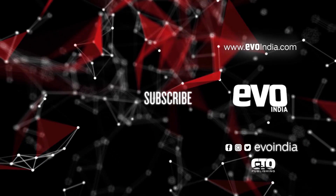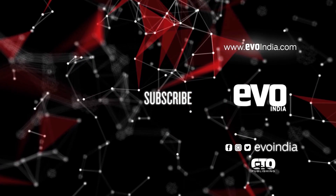Subscribe to the Evo India channel and hit the bell icon to keep pace with the thrill of driving.